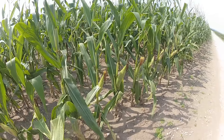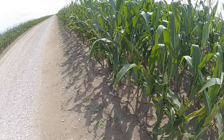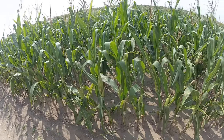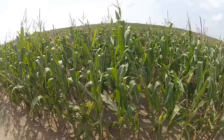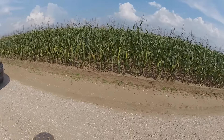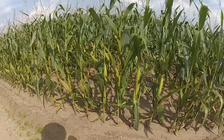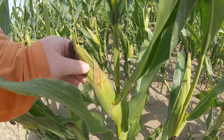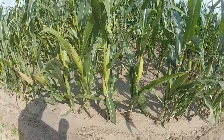This corn will produce something. Obviously it will not produce what the corn on the better ground is going to produce, but they will get a harvest nonetheless. I really thought this field was just going to flat-out die back in June, but it's actually turned out to be not terrible. Don't get me wrong, these two fields are gonna be bad, but it could be worse. At least there's something here. It's in there — it's at least going to make something.